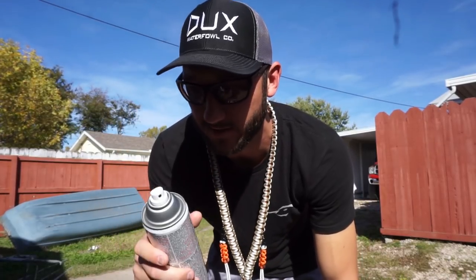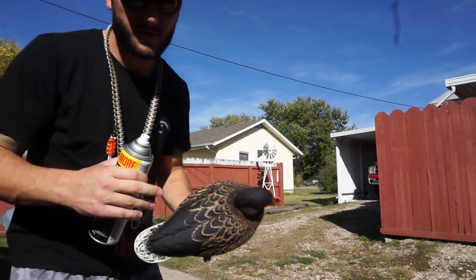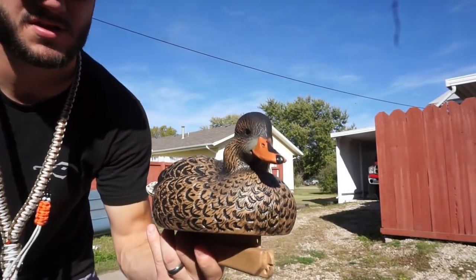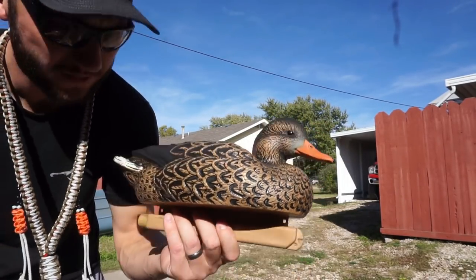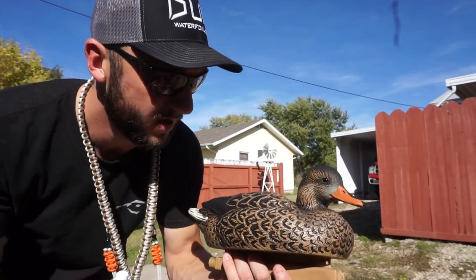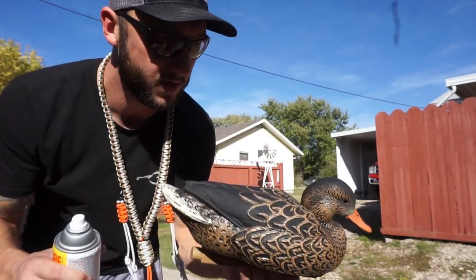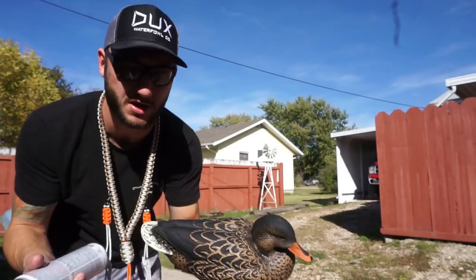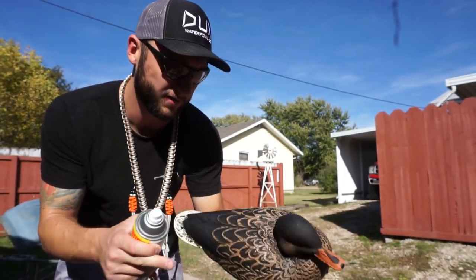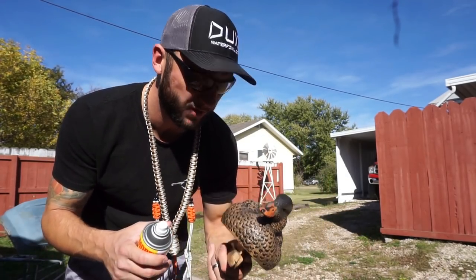I'm hoping you guys really like these videos because I would normally never go buy a brand new decoy and paint it. I'm choosing to do the hen because I want to keep the teal decoy for teal season - teal decoys are extra helpful on public lands. I'm going to paint this bad boy. Let me know in the comments how many I should do - one, two, or three.